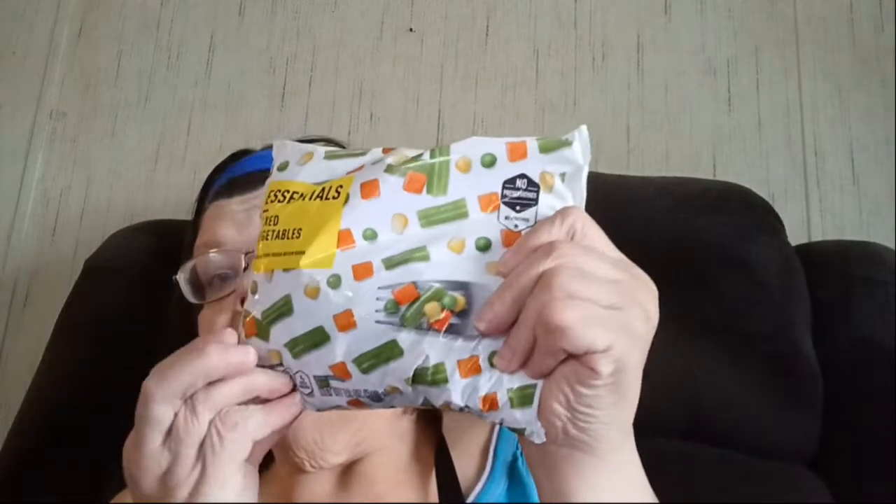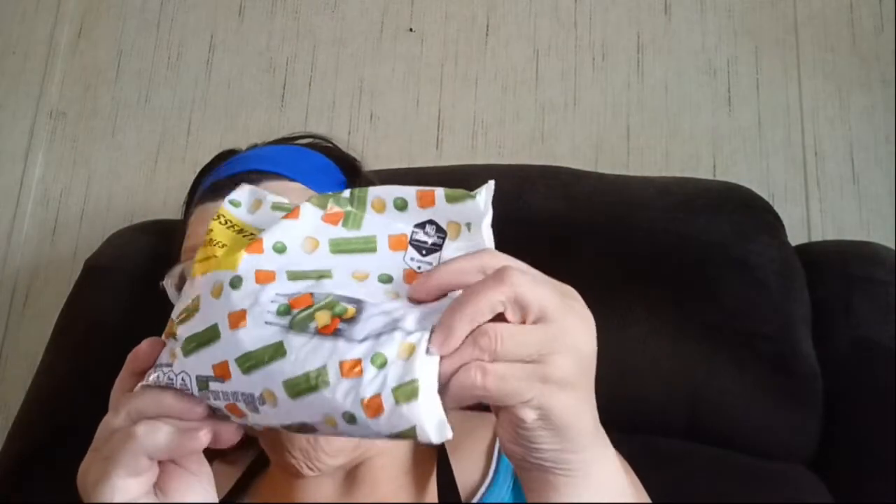The first ingredient is a bag of frozen veggies. You want to make sure these thaw and get down to room temperature, because you don't want to put cold frozen vegetables into glass jars. This is the Winn-Dixie brand of frozen mixed vegetables, but you can use whatever brand you want.